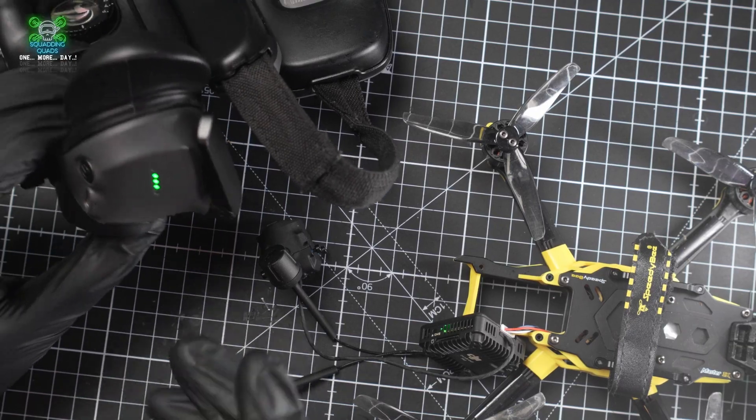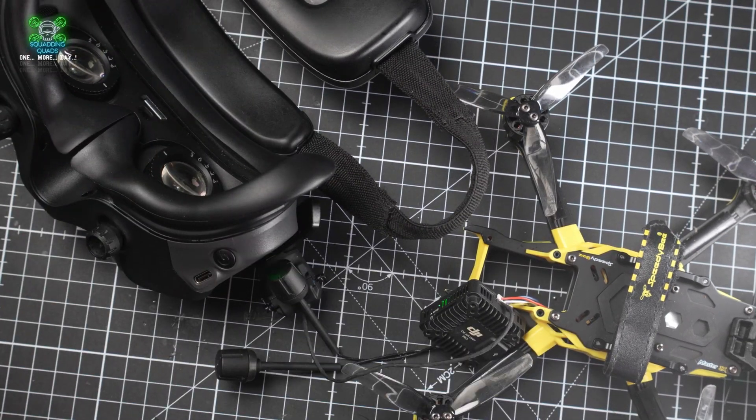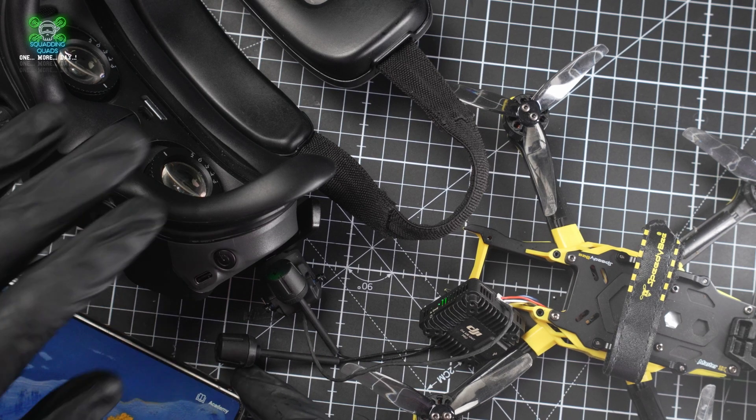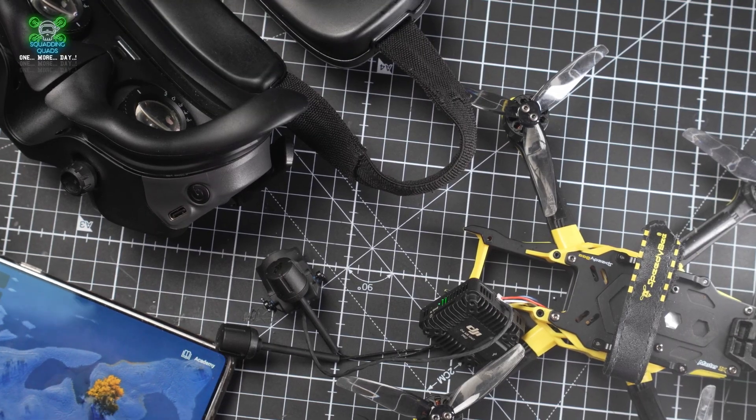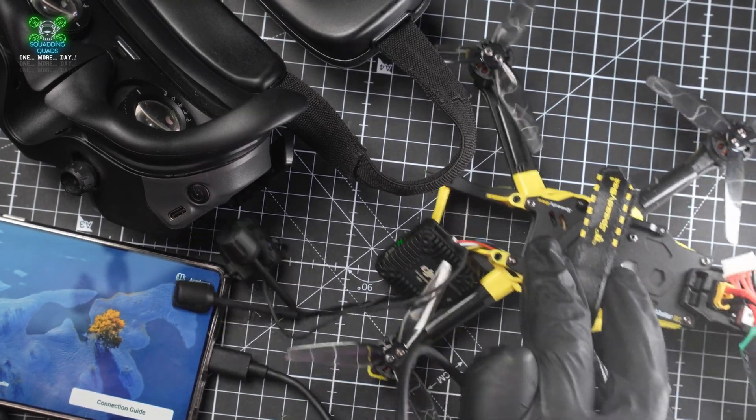Watch the red light - it's turned green, which means we're now bound. There is one more thing you need to do. If you look through the goggles, on the bottom right it will say 'Connect to DJI Fly to fly outdoors.' Until you do that it'll hold in a lower power mode. You only have to do this once.